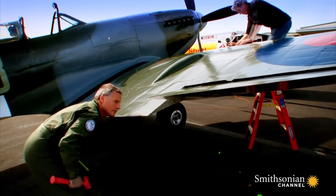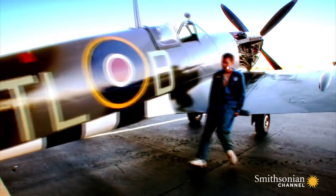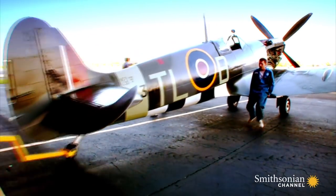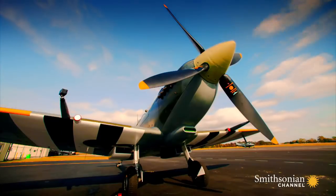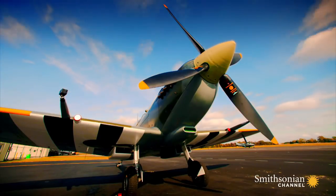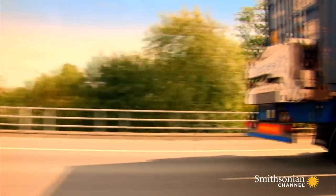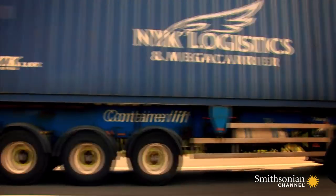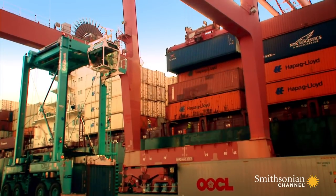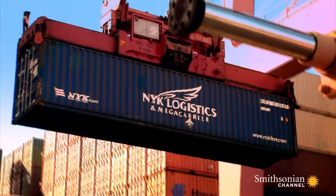Aviation experts John Romaine and Moe Overall led the project. Now Tom wants Moe's team to bring the Spitfire home to Easton for him to fly. Moe's team decides to dismantle the Spitfire and ship it to America inside a cargo container. The move will cost Tom nearly $40,000. The team's main concern is: will the Spitfire still be fit to fly when it arrives?